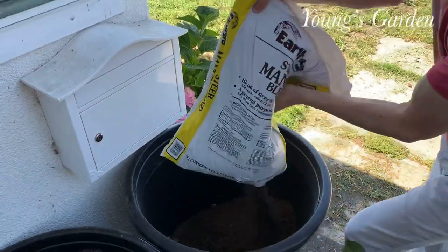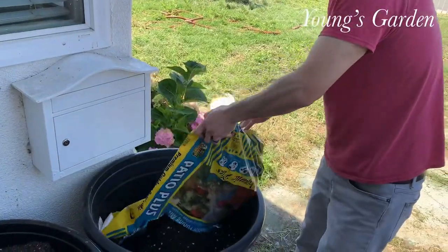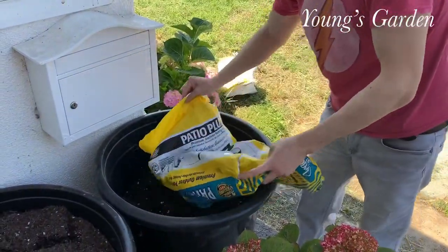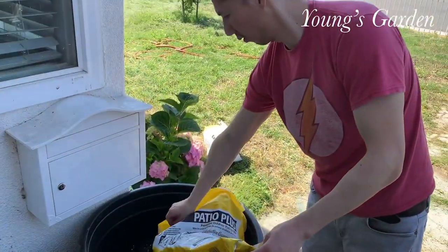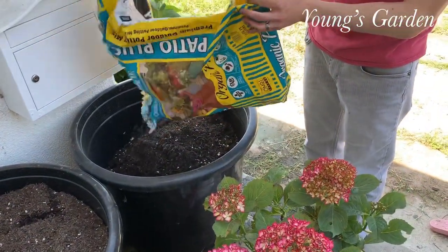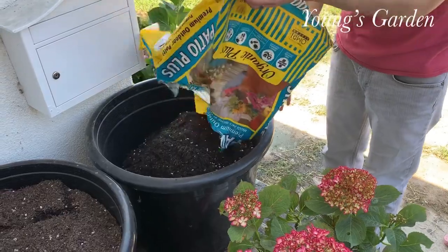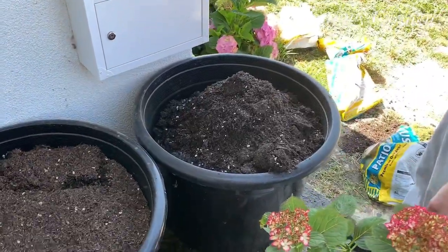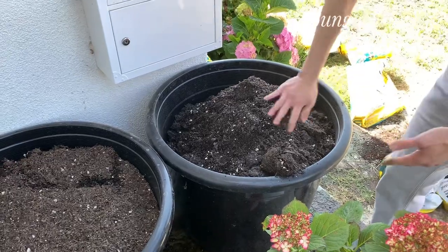And the soil that we are using today is some mixture of manure soil and potting mix, patio potting mix, which totally works depending on your budget. Hydrangeas take many kinds of soil — I use so many soil and it does work. It's very easy.